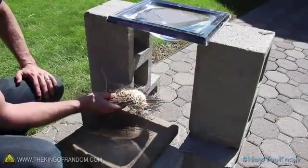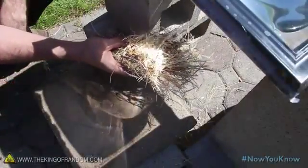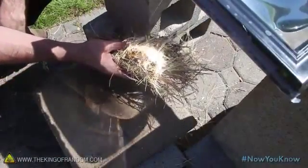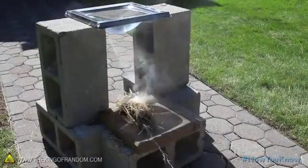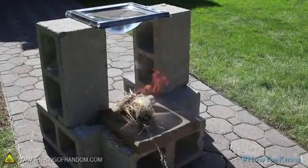Now gather up something you can use as tinder, and find the focal point of the beam to concentrate the heat. When your tinder's smoldering, set it down so that it rests in the beam, and now you can sit back and watch the elements ignite the fire for you, completely hands-free.